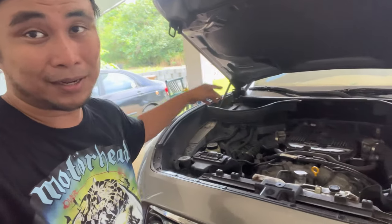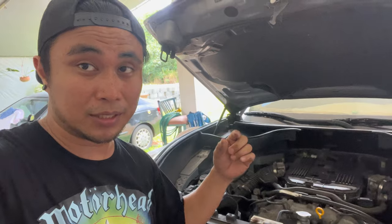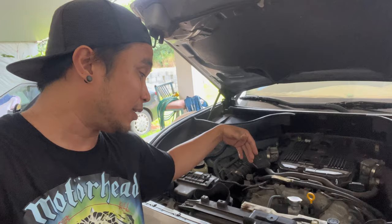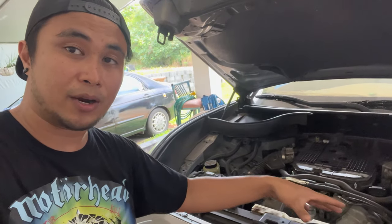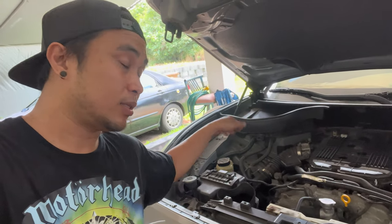There's a lot to do just to change the gaskets for the valve cover. We took out that little fancy plastic cover. Now we're going to remove the intake boots as well as the air boxes.